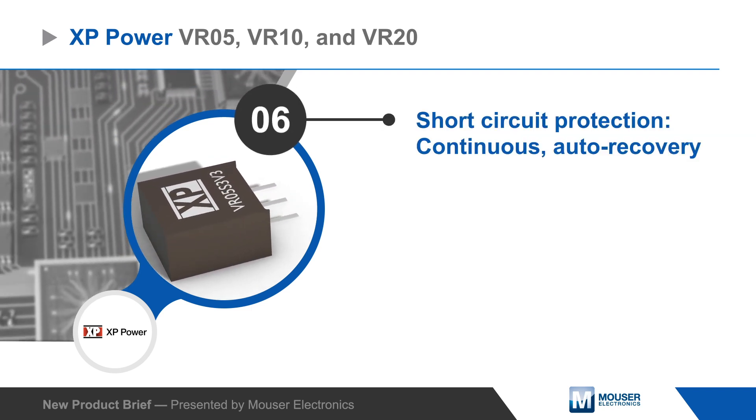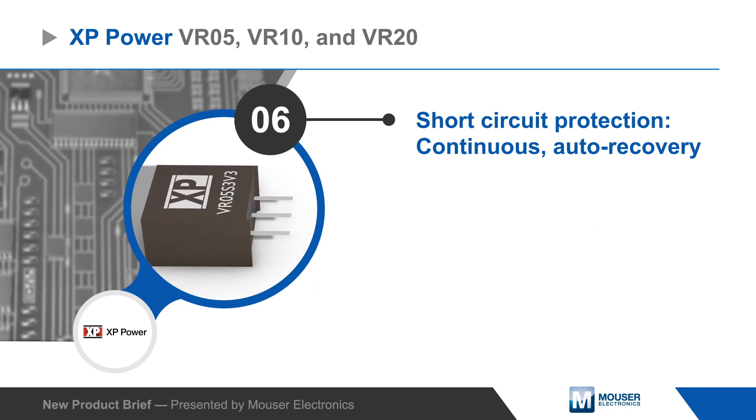They have integrated continuous short circuit protection with auto recovery and are backed with a three-year warranty.